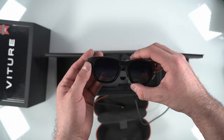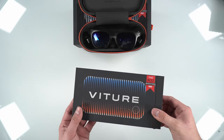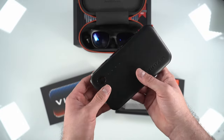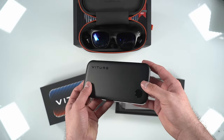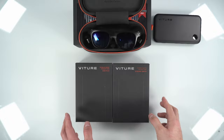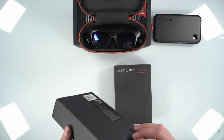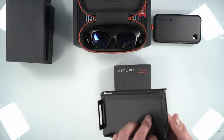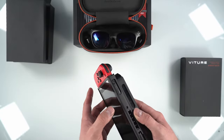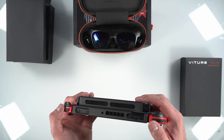Now we can move on to unboxing the rest of the accessories. The first accessory is the Viture Mobile Dock, and this is used for your Nintendo Switch, your PlayStation 5, Series X, or any other device that has HDMI out. We'll go more in-depth with this when I test it out with my Nintendo Switch later in the video. These next two accessories are related to the Mobile Dock — they're mounting cases for your Nintendo Switch as well as your Steam Deck. They attach to your console, and then on the back side, the Mobile Dock clicks in place and you just clip the case to the console. Keep in mind, you're definitely going to add some weight by attaching this to the device.